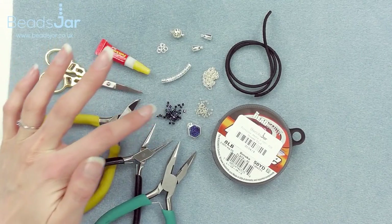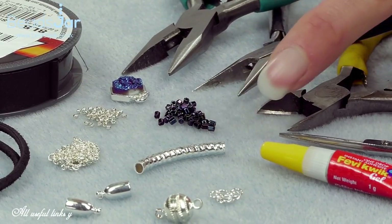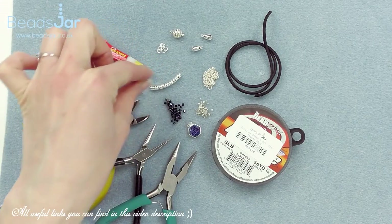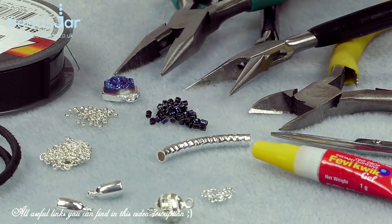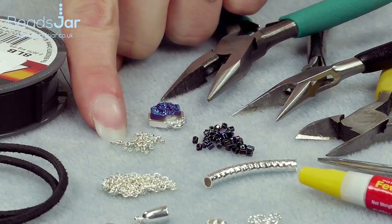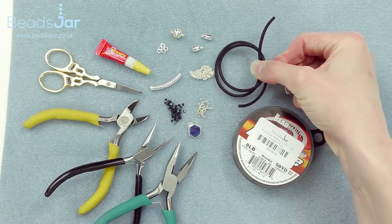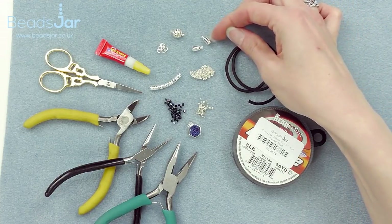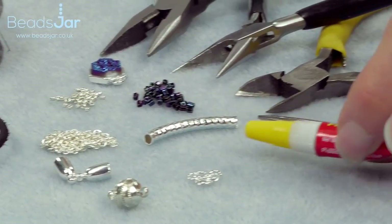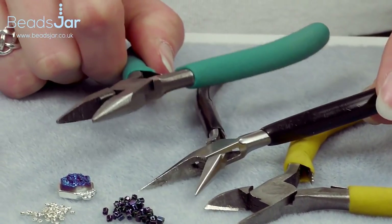We're going to be weaving our brick stitch and creating a little V shape with our beautiful Miyuki size 11 hex beads, connecting the new pendant and the tube bead together to form a little drop down. I'll need some chain in between, size 15 seed beads, scissors, side cutters, and two pairs of flat nose pliers for my jump rings.